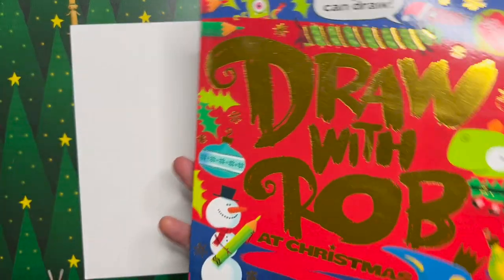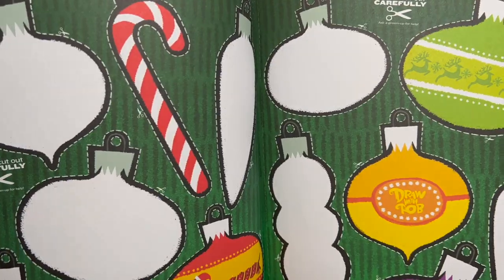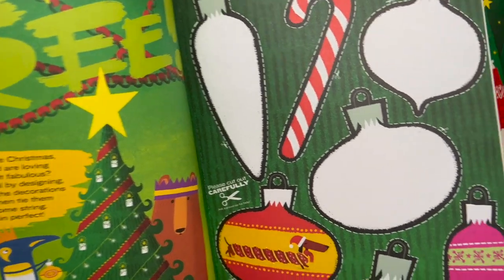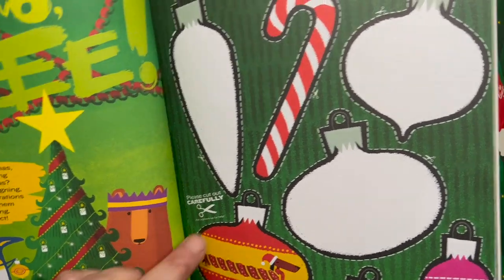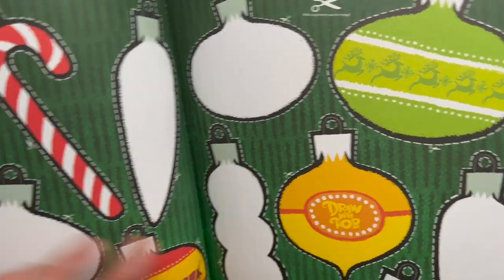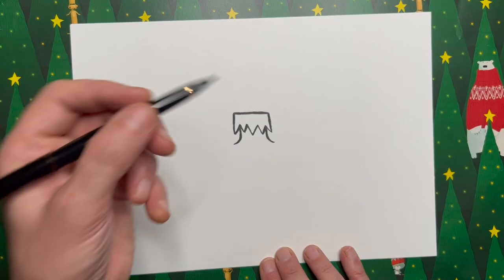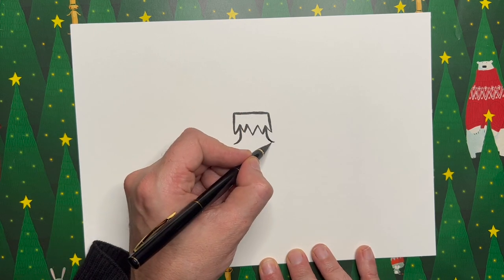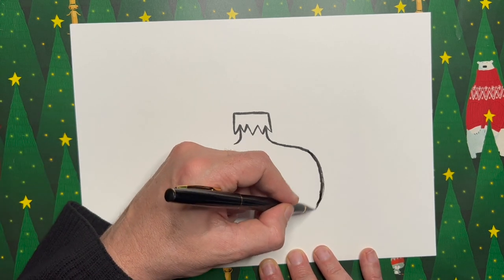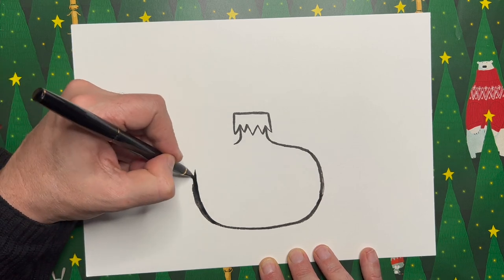Let's have a look inside the Draw with Rob Christmas book — there's a page where you get to design your own baubles. I've done lots of shapes — some wider, a teardrop shape, even a candy cane, one with lots of bumpy bits. I've left some blank so you can colour them in and cut them out. You can do anything with your Christmas bauble shape. I'm going to go for a wide one — sort of a slightly flat top and bottom. Can you see what I mean about this brush pen — isn't it lovely?